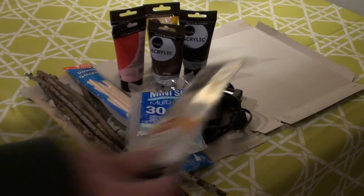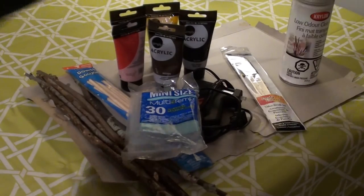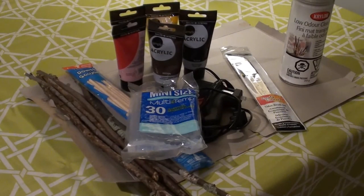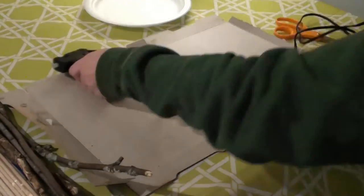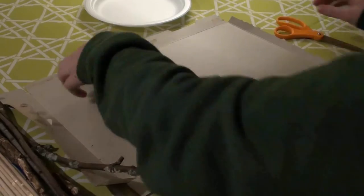You will also need paintbrushes and some kind of sealant spray. I used a matte finish shellac that was safe for indoor use. Also make sure that if you're younger that you have a parent help you with this project.